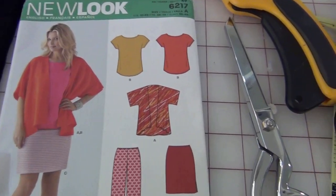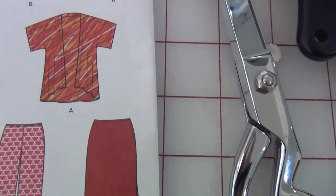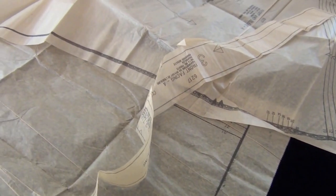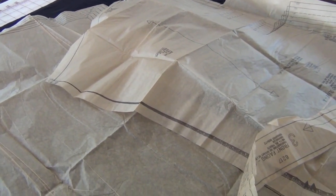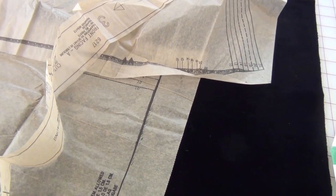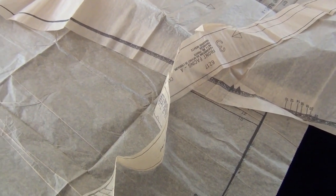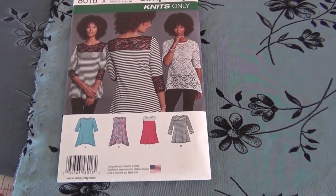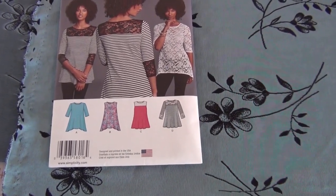I finished my Valentine's Day dress and I wanted to make New Look 6217, view A — the little throw jacket. I have the velvet out and all my pieces, but I didn't buy enough velvet. There's no way I can make it; I'm so disappointed. But I will make it — I'll get more fabric. It's going to be after Valentine's Day, but I'll make it. I didn't have enough of that black velvet fabric, so I have another pattern I've been itching to make.